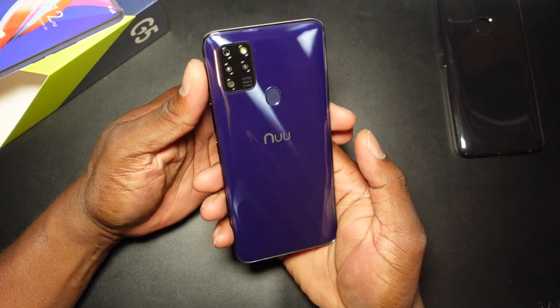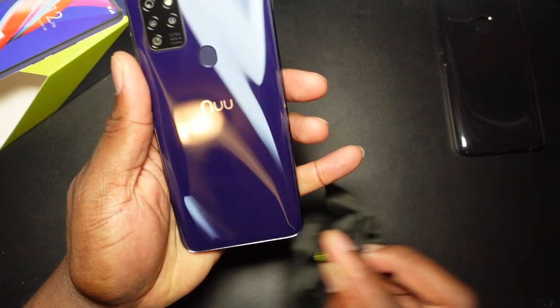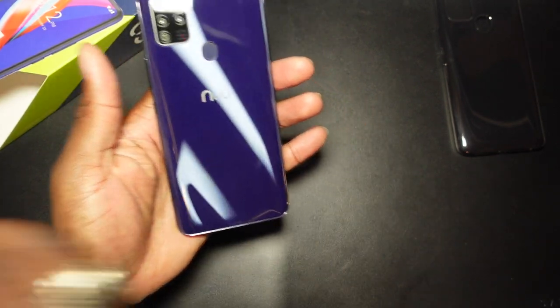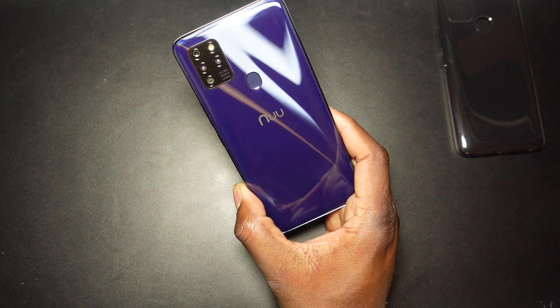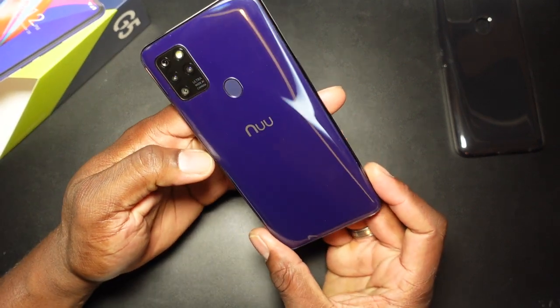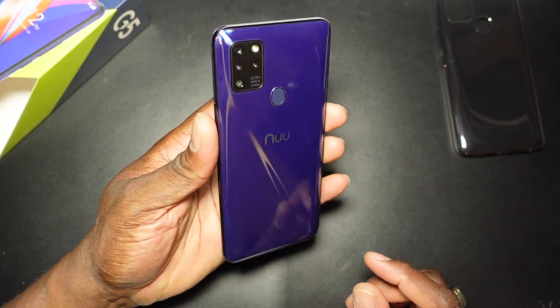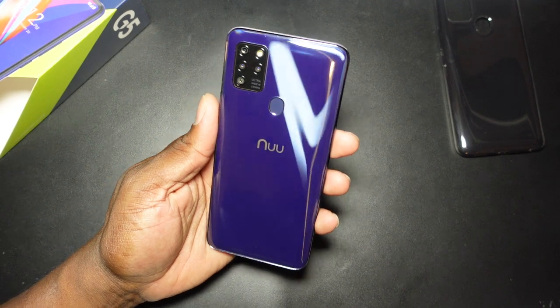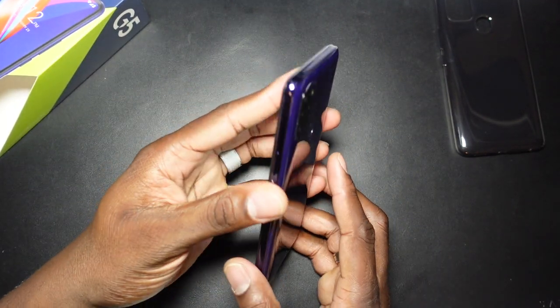Let's look at the hardware. Getting a microfiber cloth to clean it off. This color is really purple in this lighting — it really looks purple in person. The box says blue but this looks purple to me. Maybe my LED light is making it look purple. But you've got this quad camera setup on the back here.